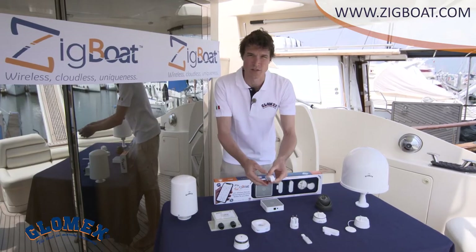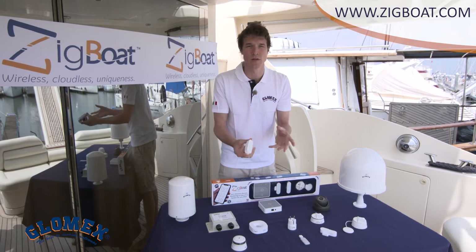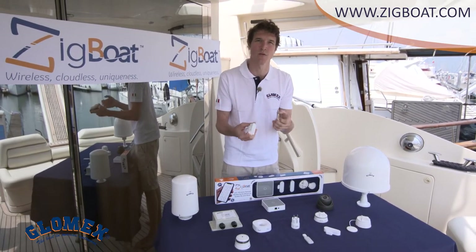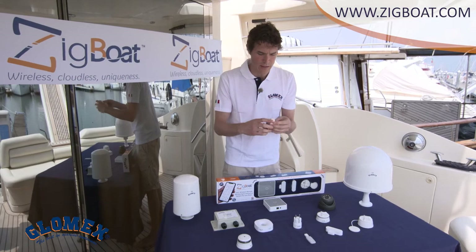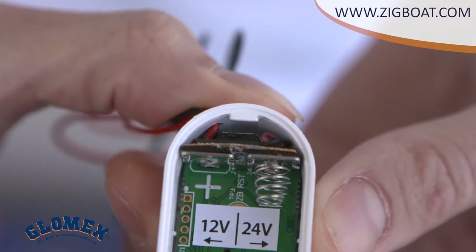Here is the battery sensor that monitors the level of the battery. It will warn you if the battery goes below 11.6 volts for 12 volt systems, or 23.1 volts for 24 volt systems. It includes a switch that you can use to choose the voltage system you need.